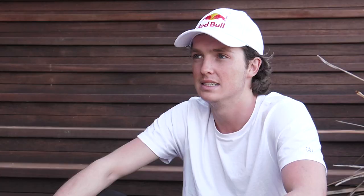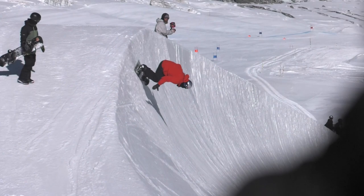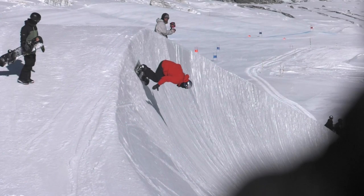Progression of snowboarding halfpipe — I honestly feel like now the 1440s and the variation in 1260s and different technical tricks, we're kind of just scraping the surface. I think it's an exciting time for snowboarding halfpipe because we definitely have a really good group of guys. The revolution of halfpipe riding, I think, is always going to go in a healthy direction.